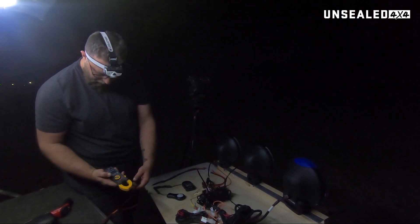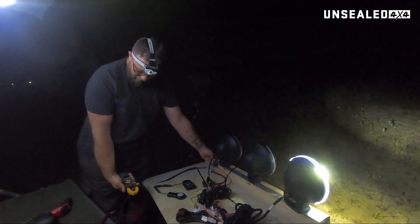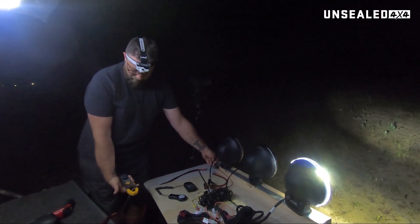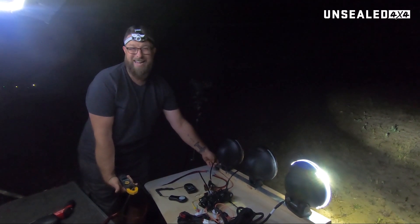So our first one — zeroing the clamp meter over the negative — and the LED draws 4.93... let's call it 4.9 amps.